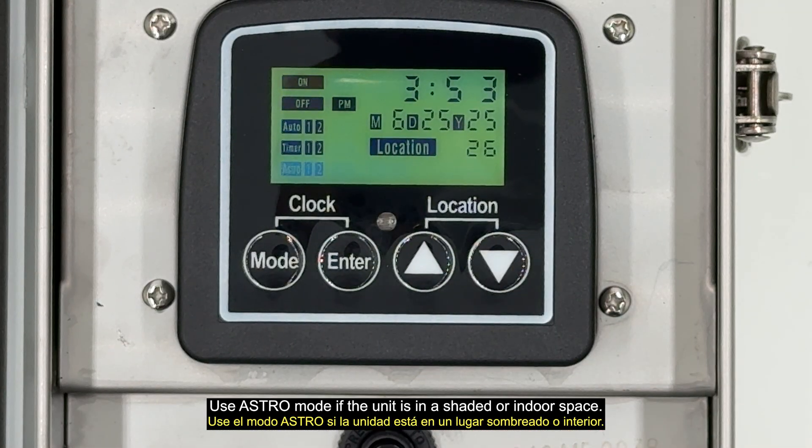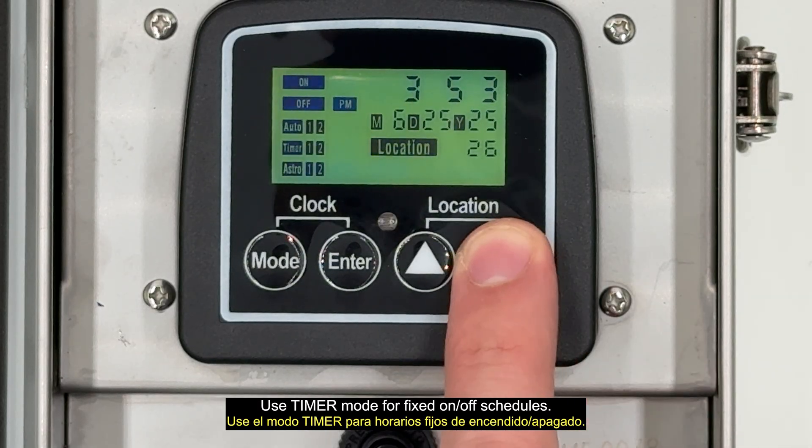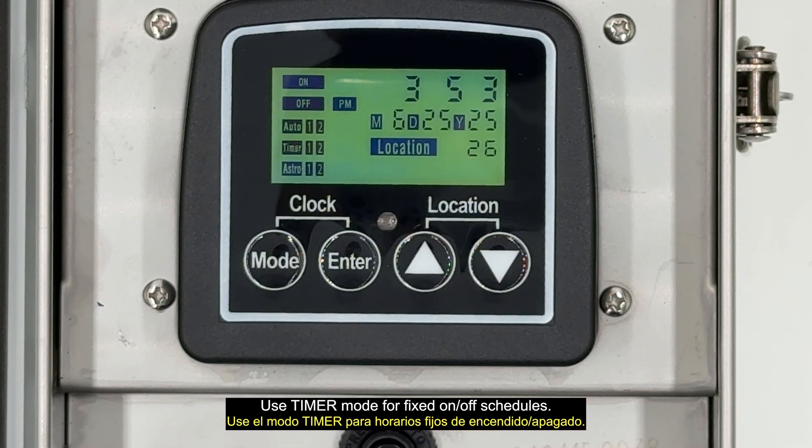Use Astro Mode if the unit is in a shaded or indoor space. Use Auto Mode if it gets sunlight for photocell use. Use Timer Mode for fixed on and off schedules.